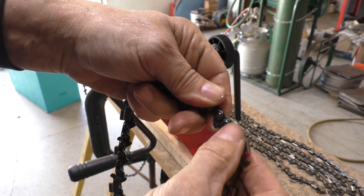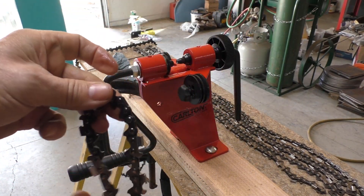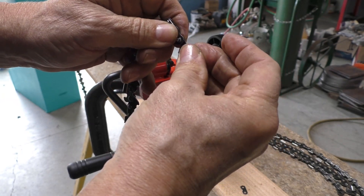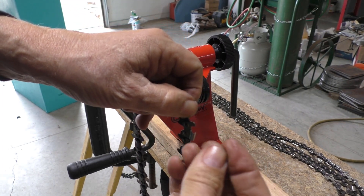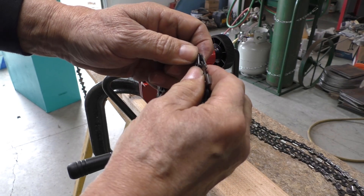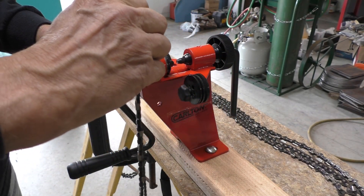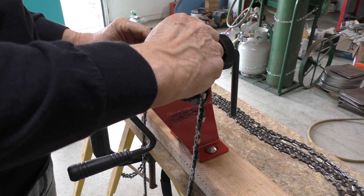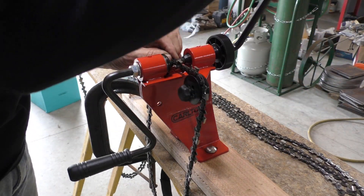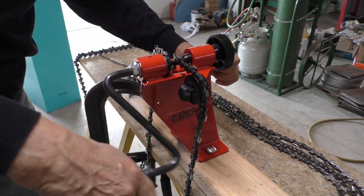There are a couple of really nice rivet heads — they look factory. There's no bind in the chain anywhere and it works real smooth. Another successful chain assembly. So there you go — an easy way to break your own chain, build your own chain, and repair your chain. Thank you for watching and subscribing — we've got lots more to come.